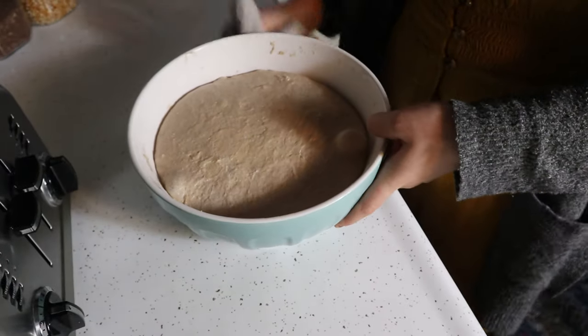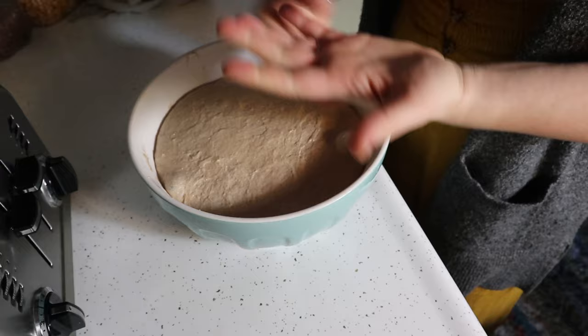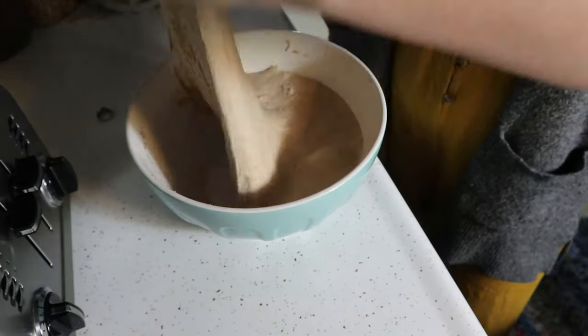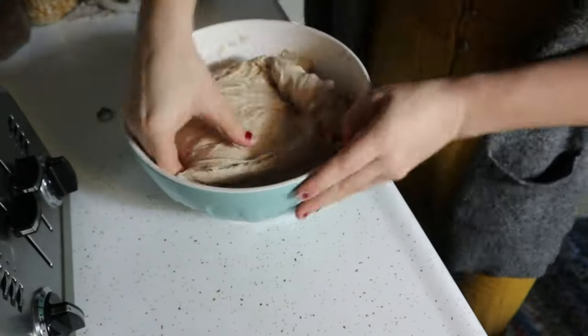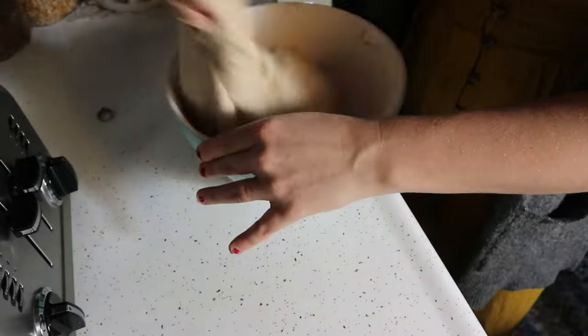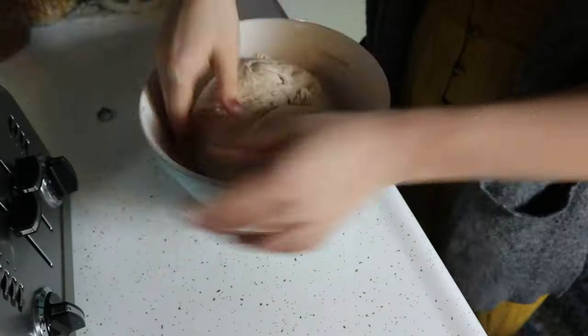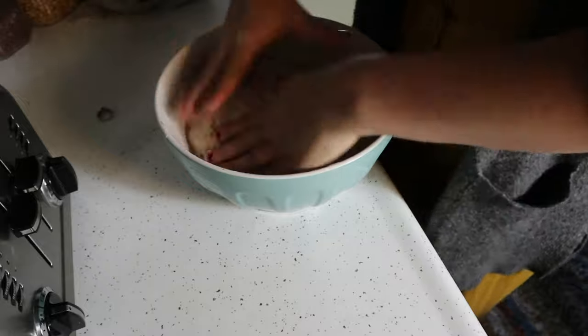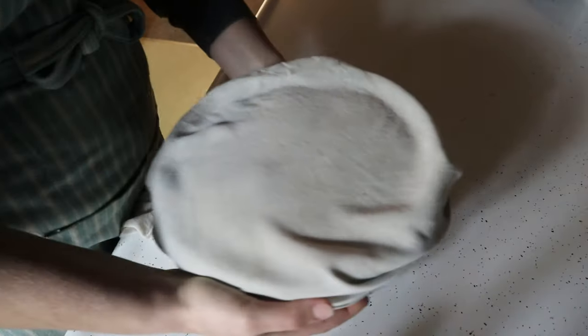After another two to four hours of resting, the dough should be doubled in size. Do one final stretch and fold for about a minute, then let it rest until it doubles in size once more. Once it has doubled that final time, turn the dough out onto a lightly floured surface and divide it in half using a knife or bench scraper, cutting evenly down the middle.